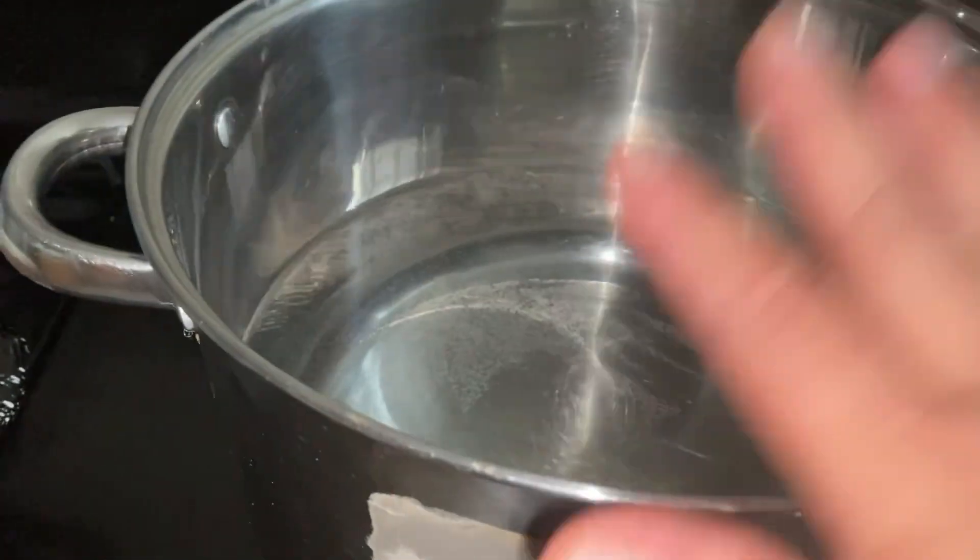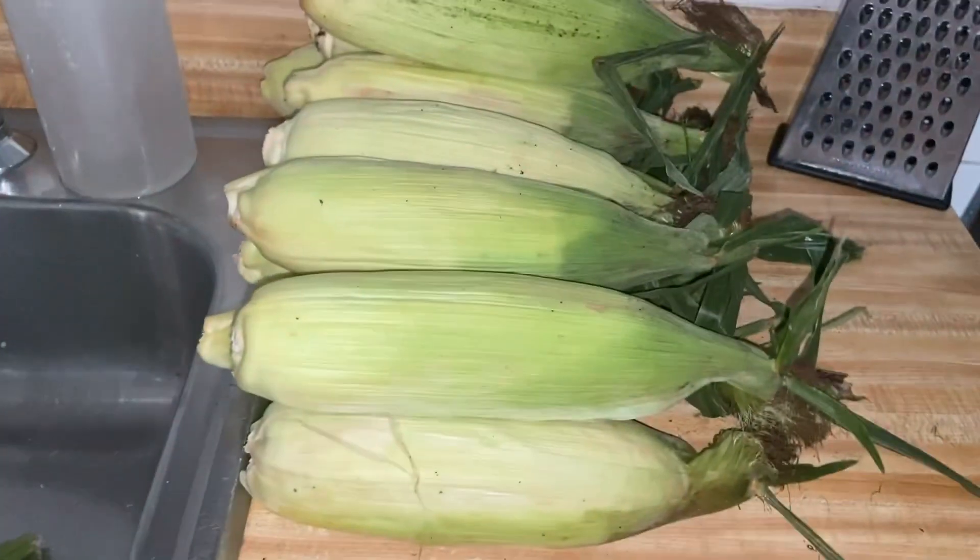Ahorita ya tenemos el agua hirviendo. Vamos a pelar lo que es el elote.